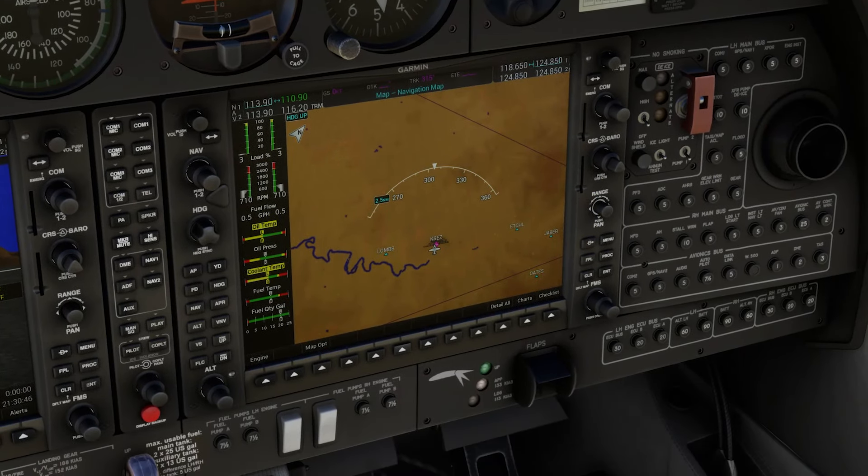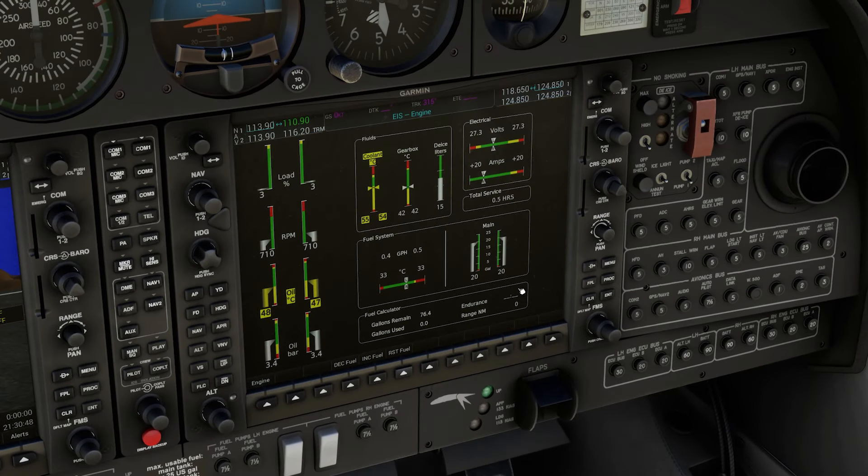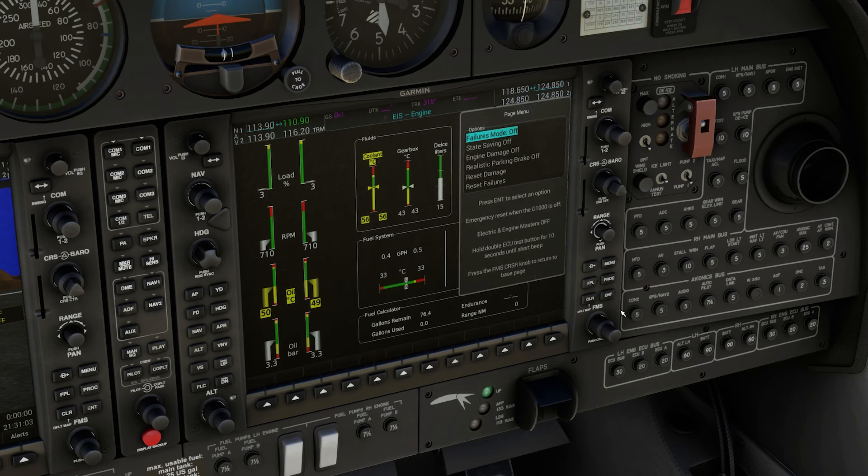One of the standout features of the CALS DA42 is the depth of its systems. With over 190 custom failures, you can set up everything from minor system failures to chaotic scenarios with random engine issues every 30 seconds. You can also enable engine damage simulation for a more challenging experience. By contrast, the default DA62 doesn't come anywhere close to this level of customization.